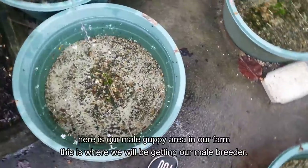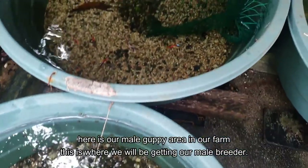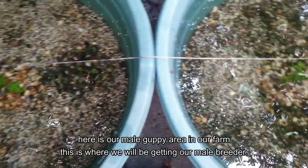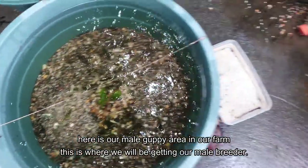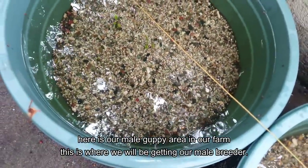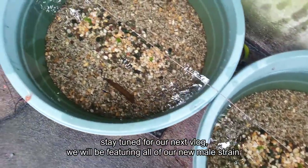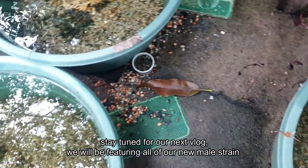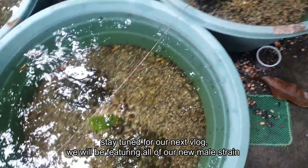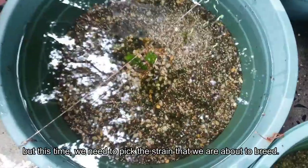We're now at our male section of the guppy farm. All the tubs here contain only males. We're going to choose a strong and very lucky male to breed with our guppies. Stay tuned for my next vlog where I'll show you the new strains or new additions to our male section — we recently added new guppies. For now, let's get our task done and pick a strong male for breeding.